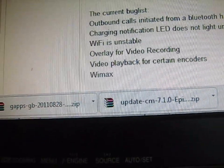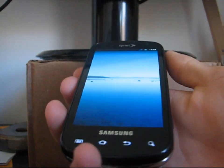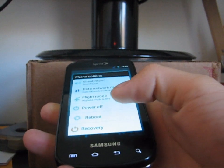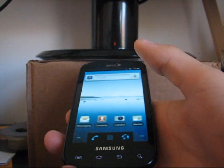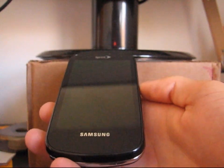Put both of those zips on your SD card. Once they are, go back to your phone and go ahead and power off your phone. You are going to need to be rooted and have ClockworkMod as well — just a heads up. Go ahead and power off your phone, and once it's powered off, we're going to need to go into ClockworkMod.